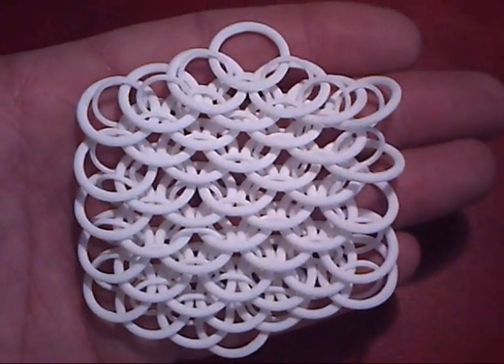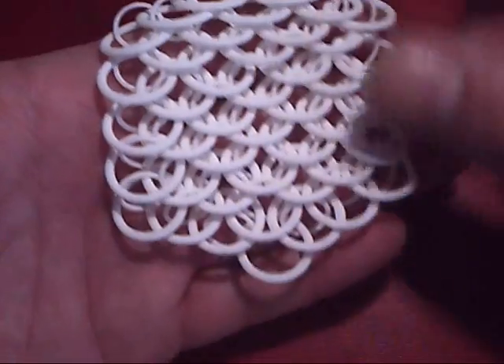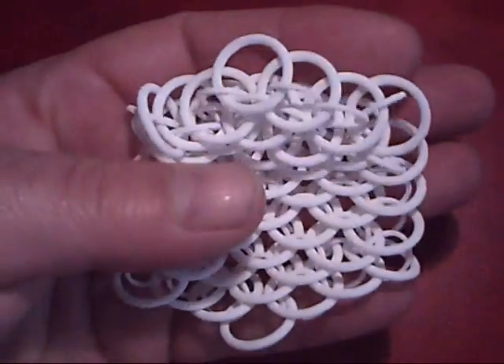The large rings are a 2mm wire and the smaller rings in between are a 1mm wire. And there we have it — Dragonscale Chainmail without joins.